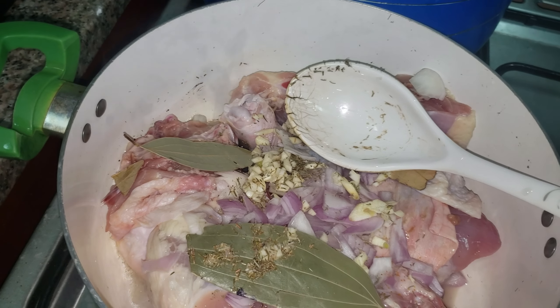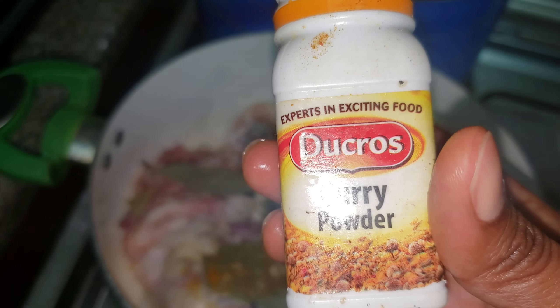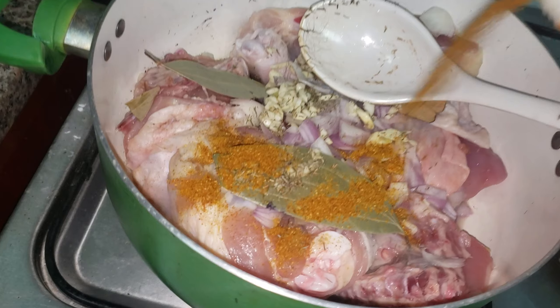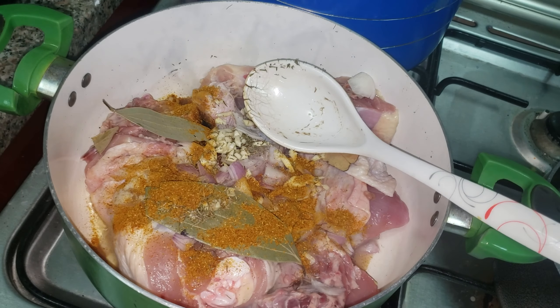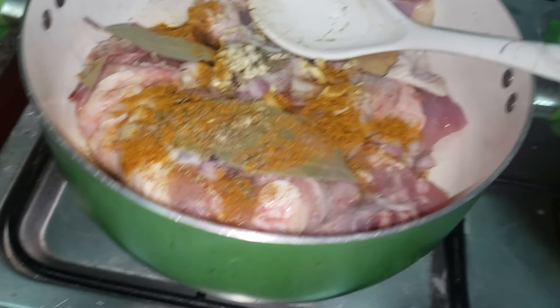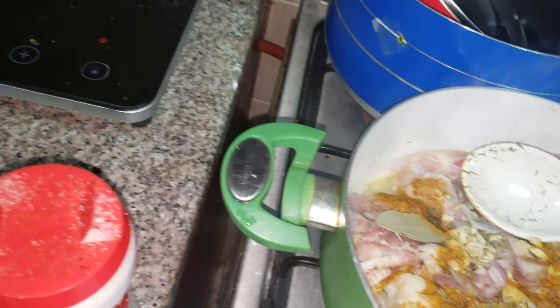I'm putting in some garlic and some thyme. Now I've put my chopped garlic and some curry. I would like you guys to use this — this is the best curry ever, but it's made in Nigeria. We call it Du Cross, super nice.